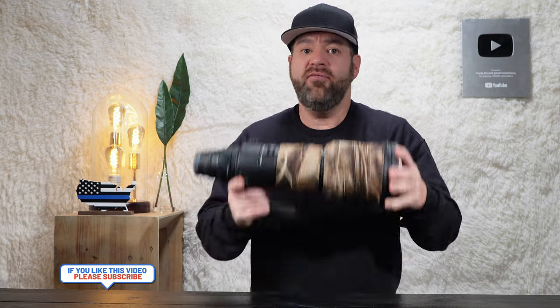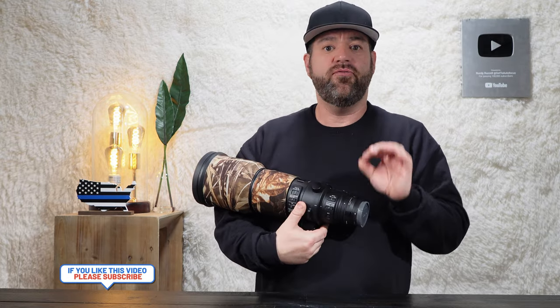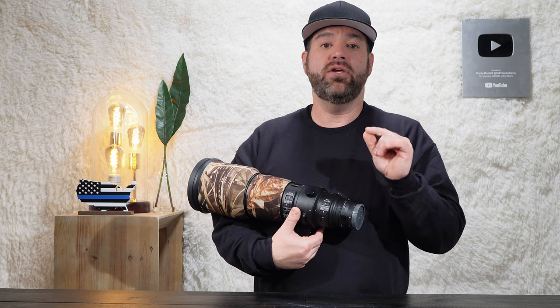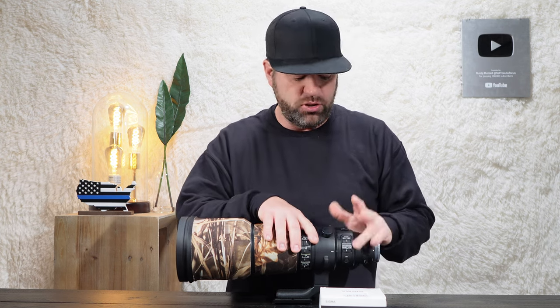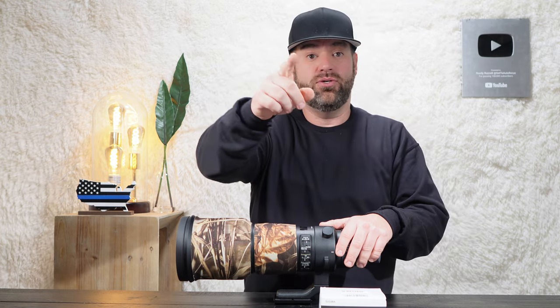It's made with a durable magnesium alloy barrel and features handy switches for focus modes, focus limits, and stabilization settings. You can also customize these settings by using the Sigma USB hub UD-11 connected to your computer. The things you can do with these settings is quite impressive — big hats off to Sigma for what they did with that USB hub.